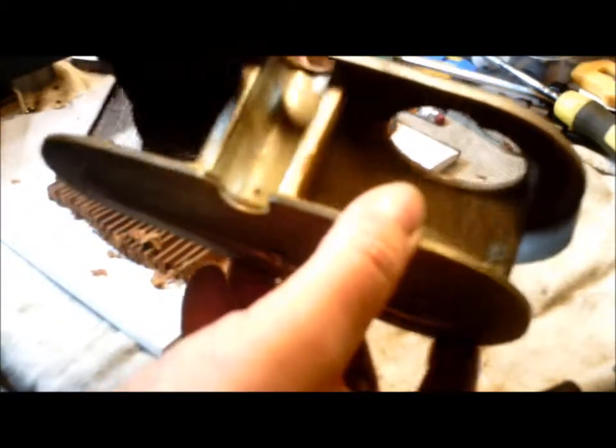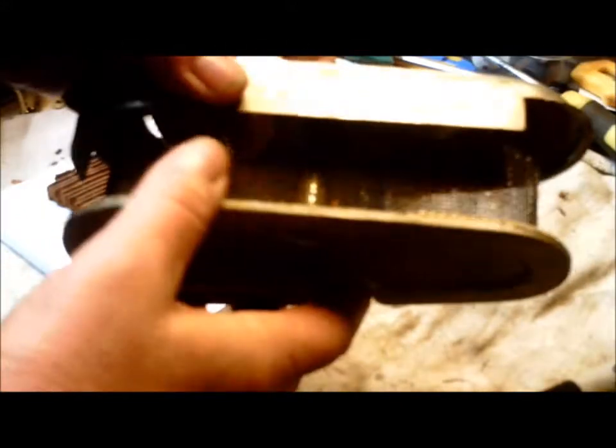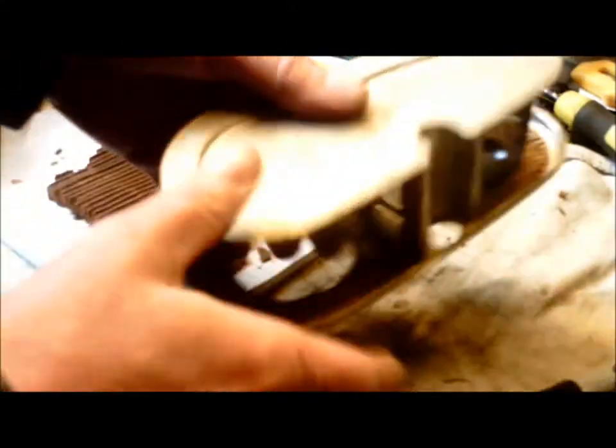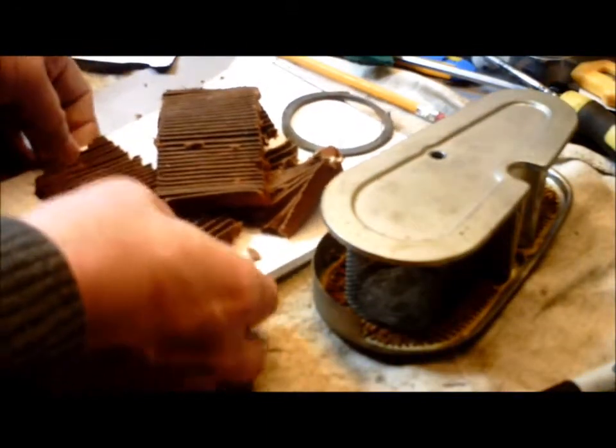Nice wire cage — that was part of it. And there's this support, and there's also a support on the other side inside the cage to hold her up. Now we have to find the filter medium for it.